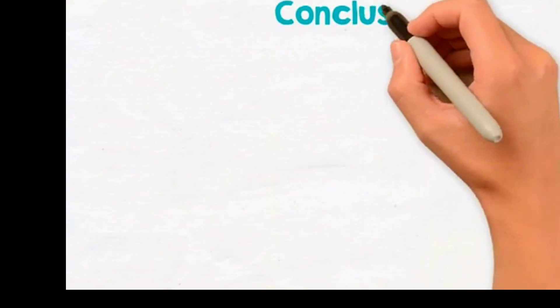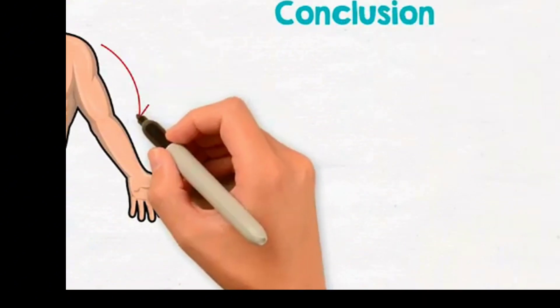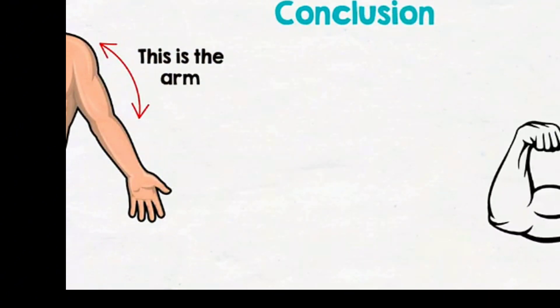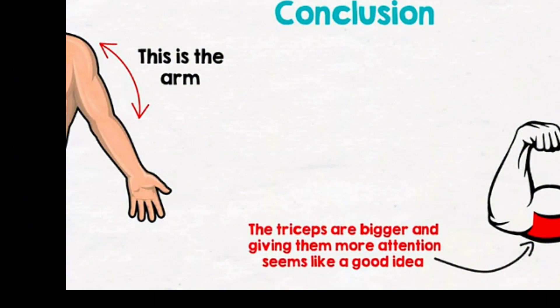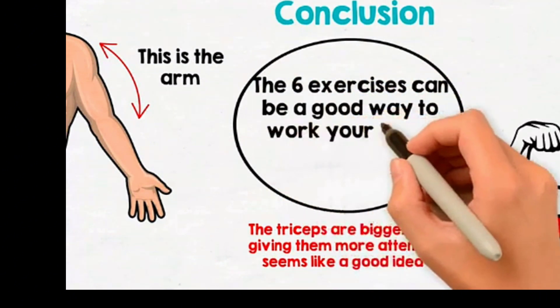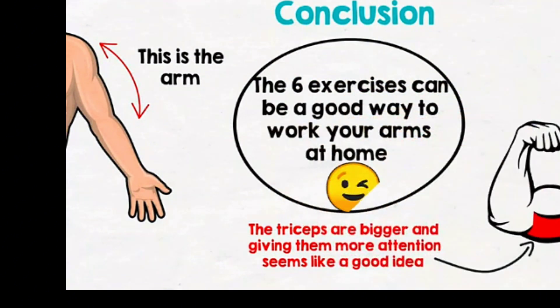In conclusion, the arm is the part of the limb between the shoulder joint and the elbow. The triceps are bigger than the biceps, so giving the triceps more attention may result in developing bigger arms. You can work your arms at home — you just have to be a little creative. The exercises we mentioned are more than great to develop a strong foundation for your arm muscles.